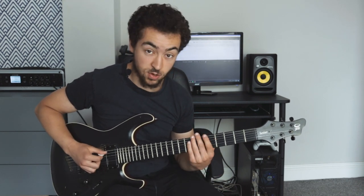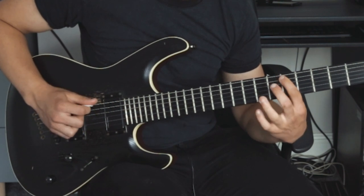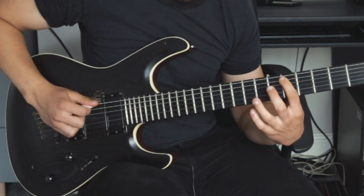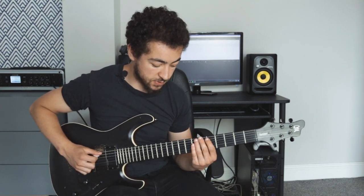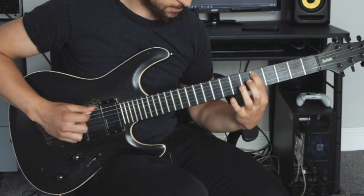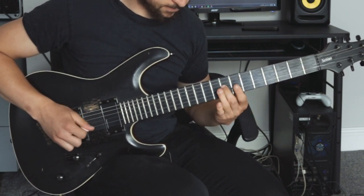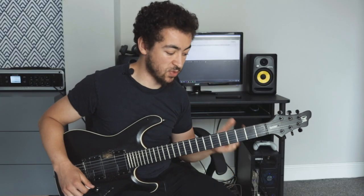The next thing you're going to want to do is practice some string skipping — you can do an octave shape. After that, you might just want to practice playing random notes on your fretboard. What you really want to do is make sure that those hammer-ons are sounding very nice and percussive — that's really going to get that sound that sets selective picking apart from everything else.